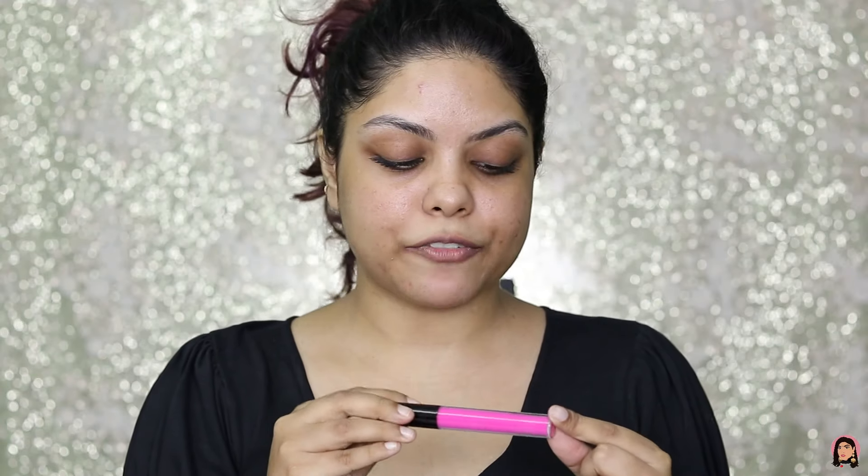The inner packaging is color coordinated, so if you have more than one shade it won't be a problem. In the inner packaging they have mentioned their brand name on the cap, and on the bottle they have mentioned expiry date, manufacturing date and price — which is amazing because we often throw away packaging and forget those details. The product name is also written on the bottom, which is great.